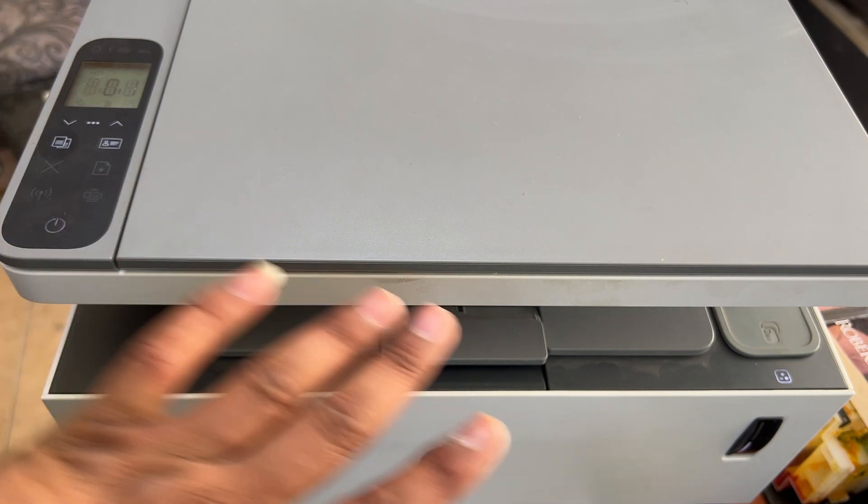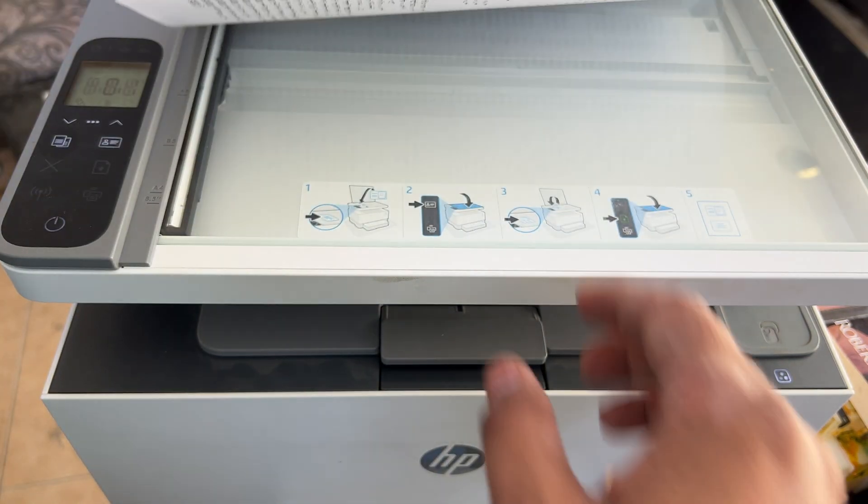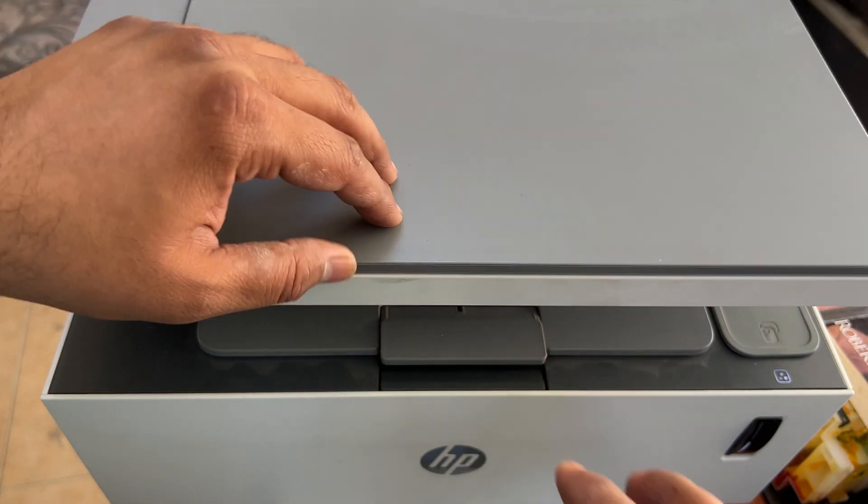Now the printer is ready and there is no more error. We will check by doing a copy — before this it was not copying.